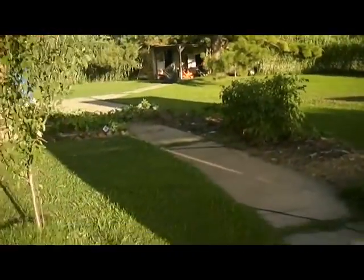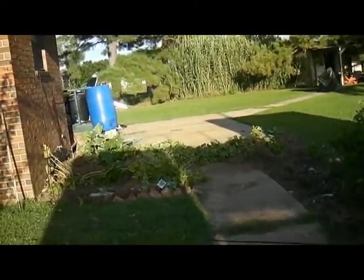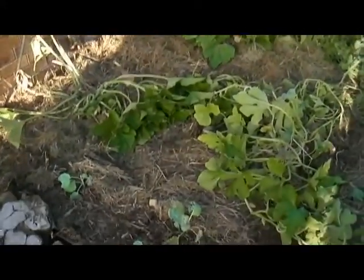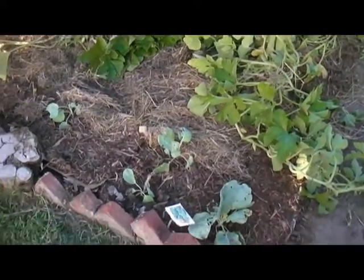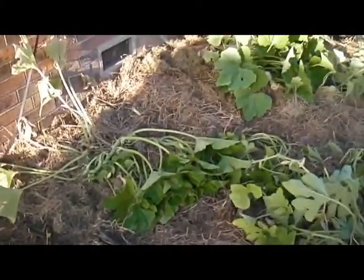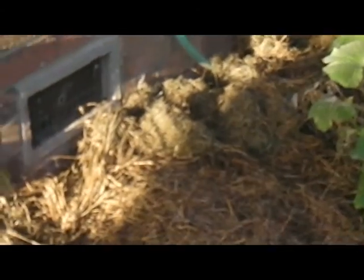Hey y'all, I want to show you what a great job my wife did on pulling weeds. This whole garden was just plump full of weeds. She come out here today and pulled all the weeds, then put hay around the plants to hold the water in the ground, and even some yard clippings. Doesn't that look spectacular?